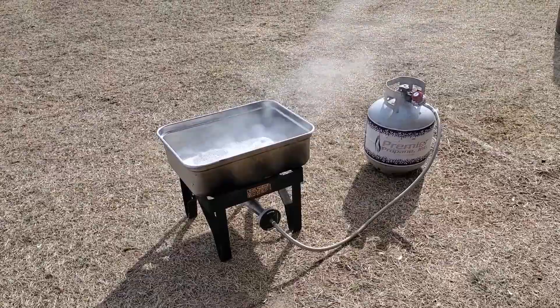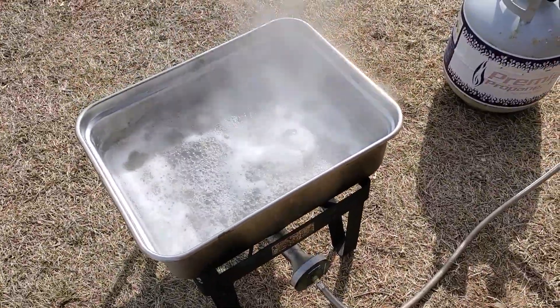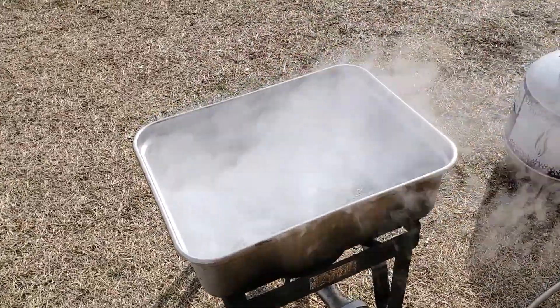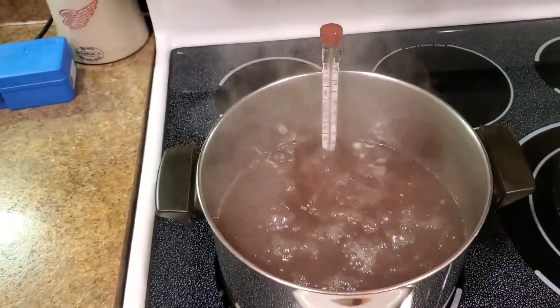After tapping your maple trees and collecting the sap, it's common to boil the sap outdoors over a wood or gas-fired evaporator in order to eliminate most of the water content from the syrup. The finishing boil is best performed on a stove so that you have greater control over the heating temperature.